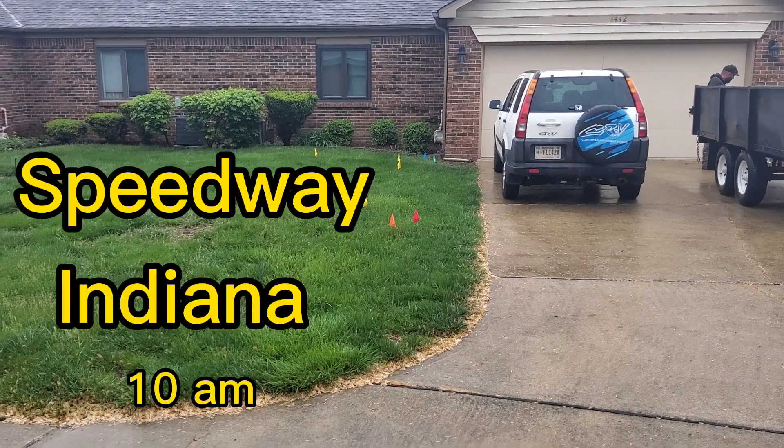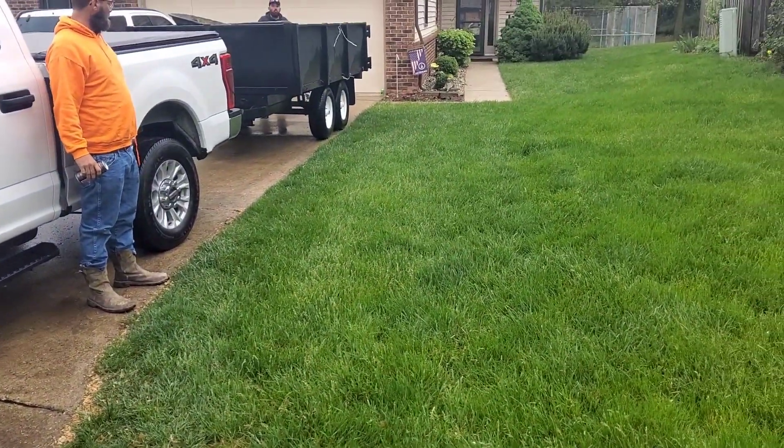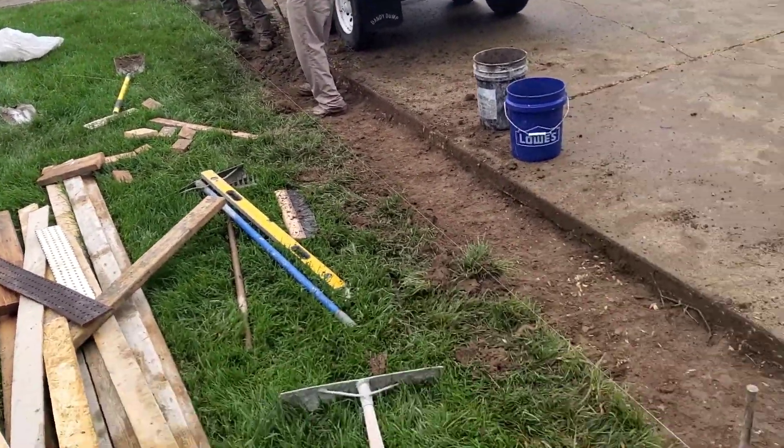Hi, this is Bobby with Grub Mug Concrete. Today we're working out in Speedway, Indiana, where we're putting a two-foot-wide driveway extension on the edge of this driveway. Pretty simple job, just a light broom finish.